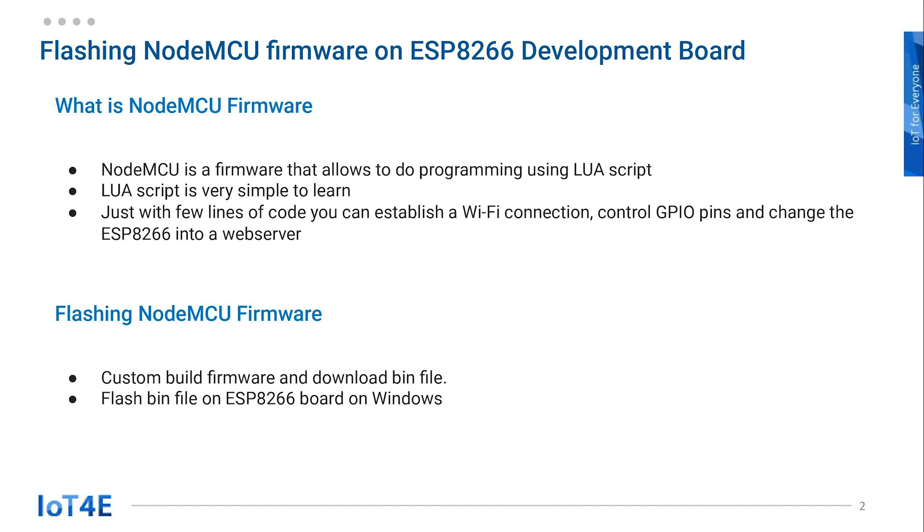In order to flash NodeMCU to the board, first we have to custom build the firmware and download it. Then we flash the bin file on the ESP8266 dev board from the PC, which in our case will use a Windows computer.